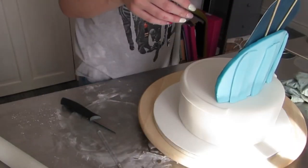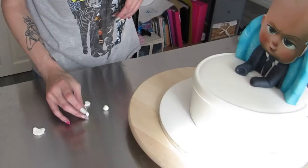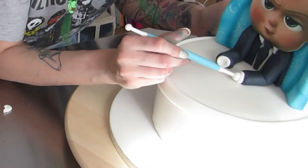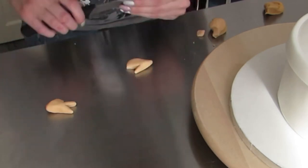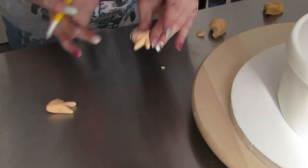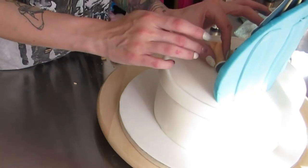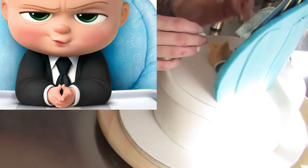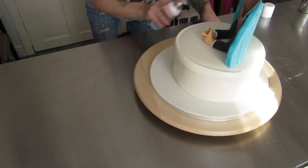Then I use little balls of white fondant to make the shirt cuffs and just stuck them into the sleeves of the arms and shaped them with the ball tool. Then I use flesh-colored fondant to shape the arms and hands — I do this by making a little triangle like a duck's foot shaped piece of fondant, then cut a triangle out and make the fingers. On the picture he's got his hands in a certain position and I'm trying to mimic that.